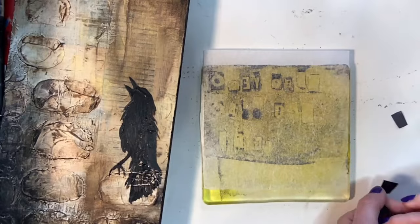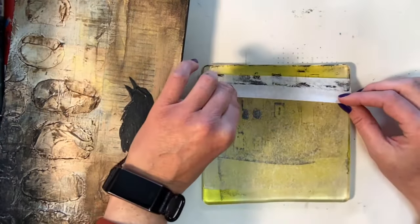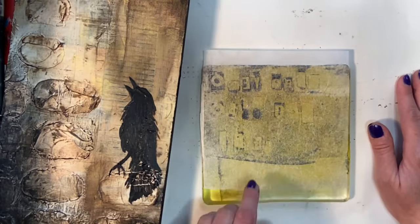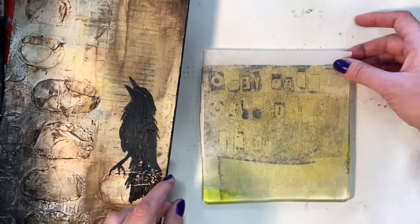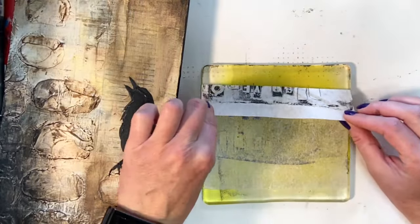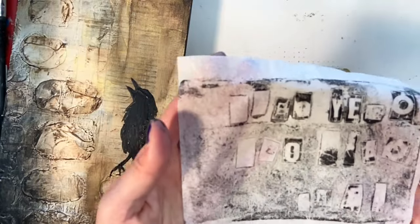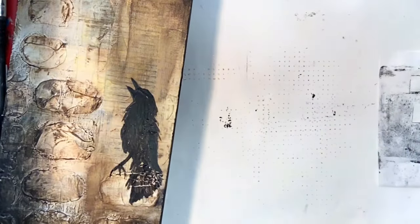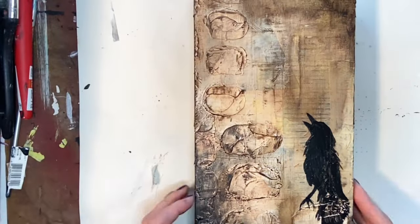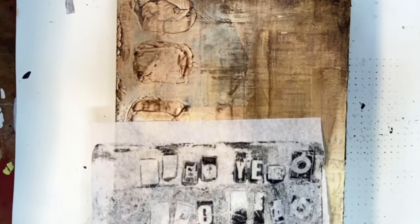I let this dry on the plate for quite a while and it did a really nice job picking it up. It took a couple of tries — I laid the tissue back down and kept going over it. I think I even hit it with the hairdryer at one point on low heat to make sure it was dry and going to pick up. And as you can see, it picked them up really well. This is definitely a technique I'm going to continue using in my work.